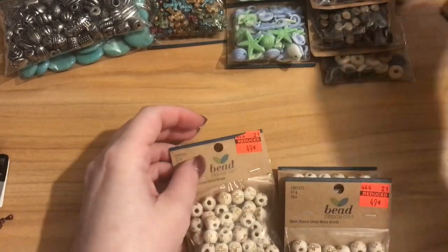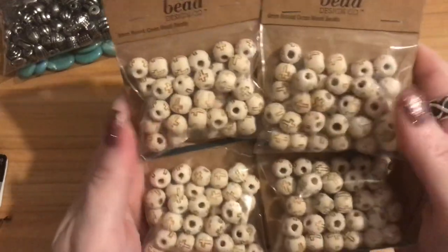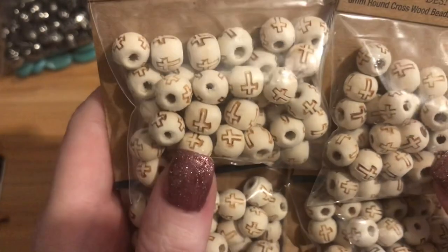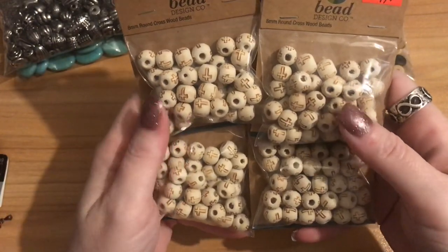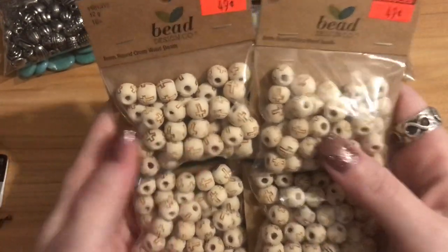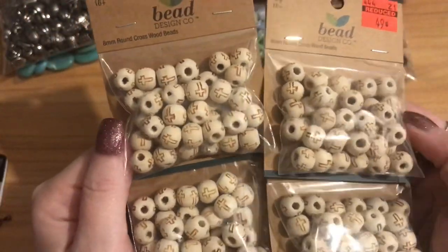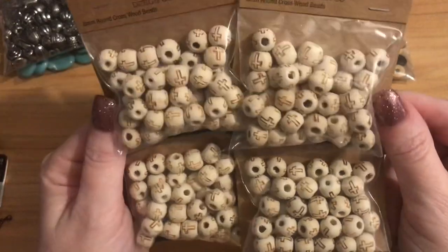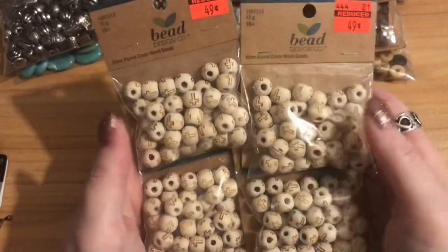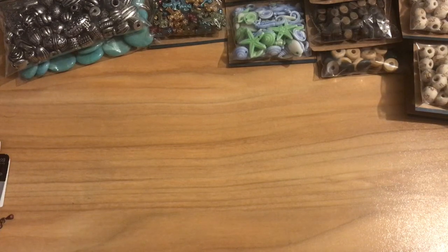A lot of their wood beads were marked down to 49 cents. I also got these — natural wood beads with crosses etched into them, perfect for a rosary. They had four packs left and I picked up two. It's lightweight and gender neutral — a man or boy could wear it just as easily as a female. I'm definitely planning a rosary tutorial with these. I love how pretty they are.